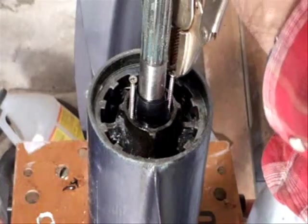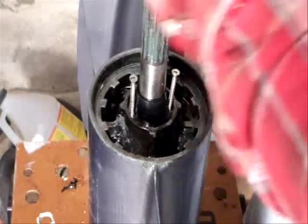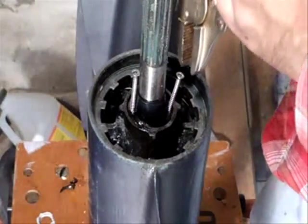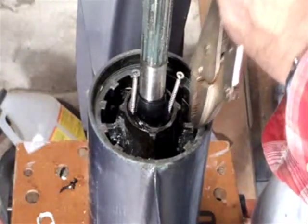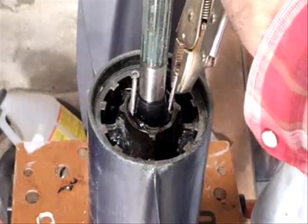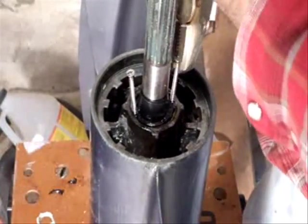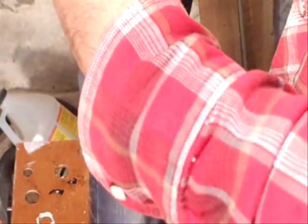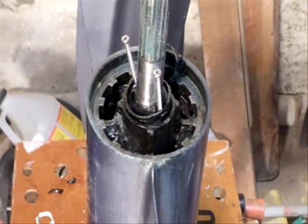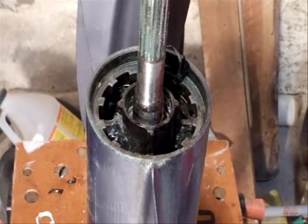I can't tell if I've got any movement yet. I've also got some electrical tape around the shaft to try to check it out. Yep, it's coming up. It's almost up. Okay, yay. Good.